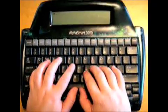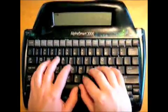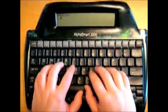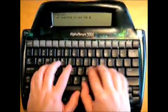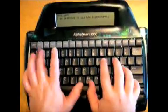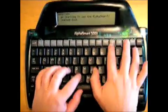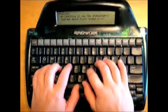Well, English is my first class. So I'll write English. And then I can say that I'm learning to use the AlphaSmart, and I learned about fish today in school.